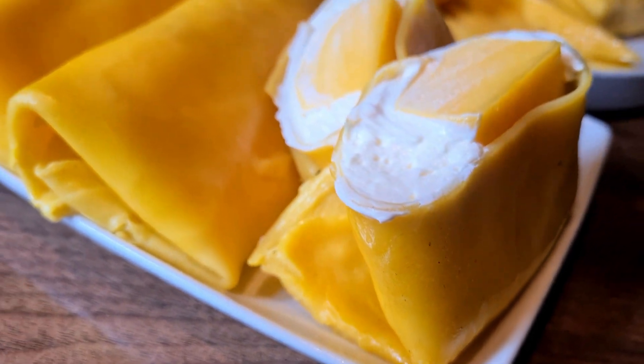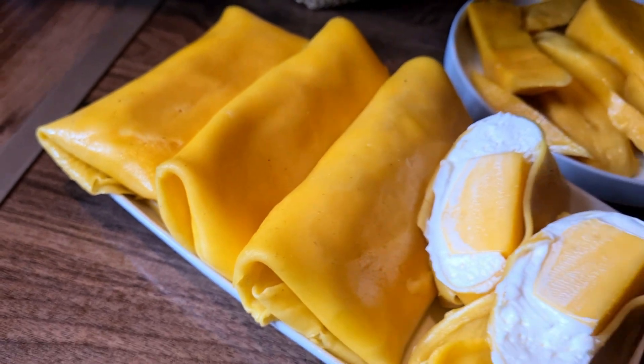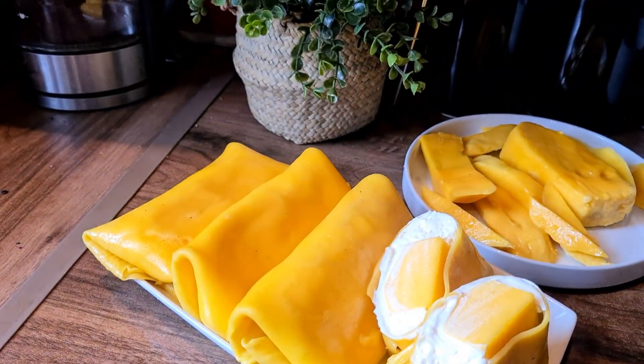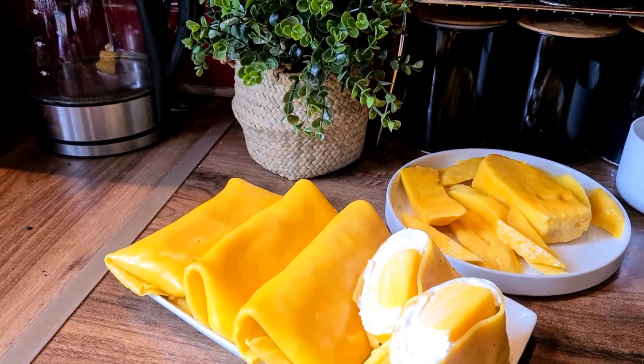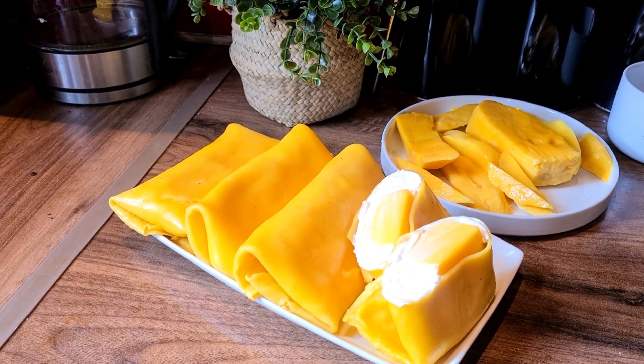Hey guys, assalamualaikum, welcome back to my channel. Here I made some Japanese mango pancakes. If you like mangoes, this is the dessert for you — it's the easiest thing, a baby can make it. So let's get on with it.